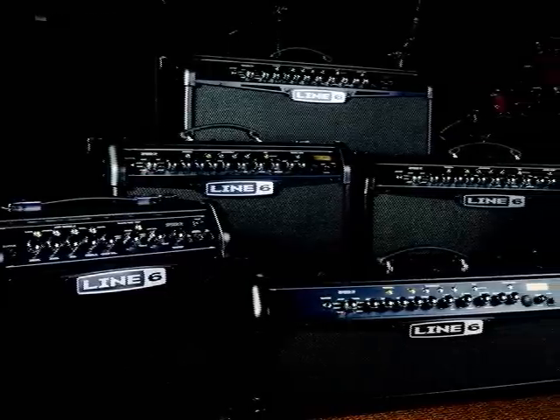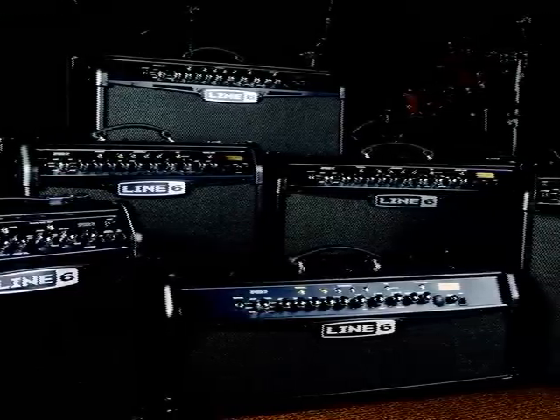We are extremely proud of the look, sound, and feel of Spider 4 amplifiers. Every one of them is extremely versatile and an incredible value. Finding your tone is easy with handmade artist and song presets and tons of amazing effects — all from the industry leader and pioneers of amp modeling, Line 6.